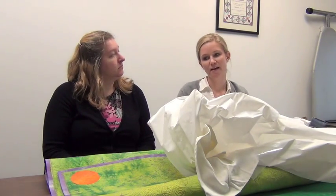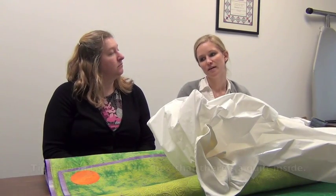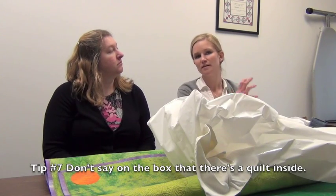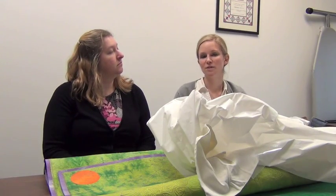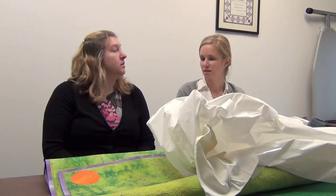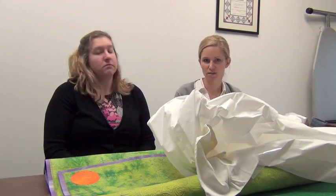We also ask that on the outside of the box you don't put anything leading to what is in the box. Don't write that there's a quilt on the box. Don't write that you're sending it to Quilts Incorporated. We normally just say put our names, what exhibit it's for, and then our mailing address. Try to leave off the quilt part.